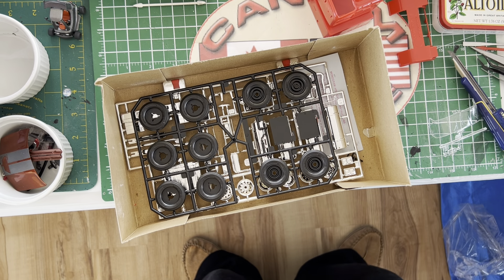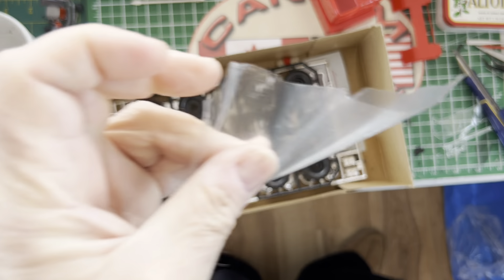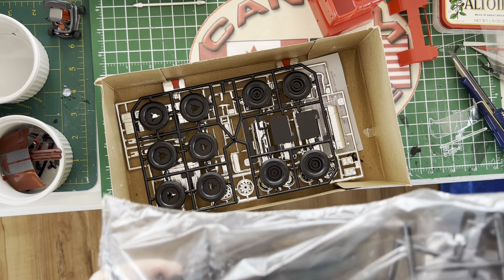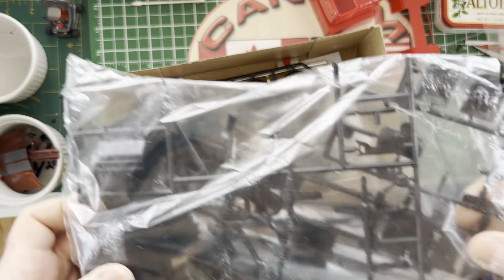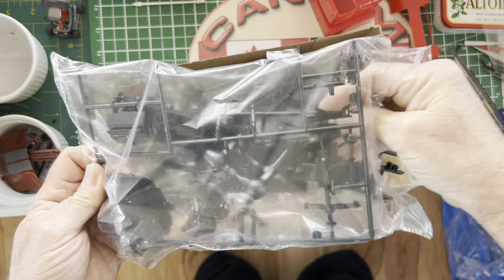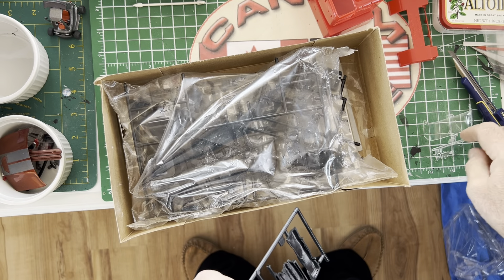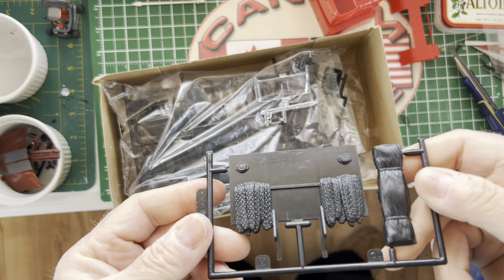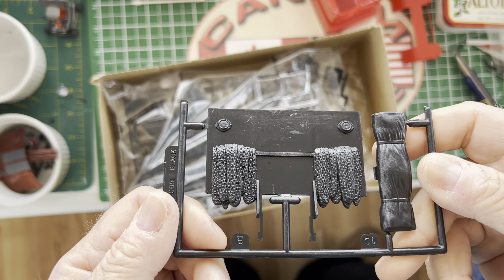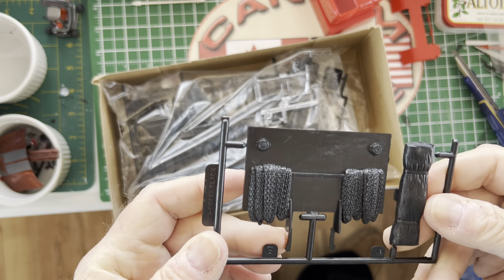Looks like I'll be opening the plastic bag after all — I forgot about that. Interesting plastic — coming apart with zero effort. There's the headache rack, and the tarp on a separate little sprue because it's not meant to be in the Bison. I don't recall it being that detailed back then — I thought it was a much more detailed unit.